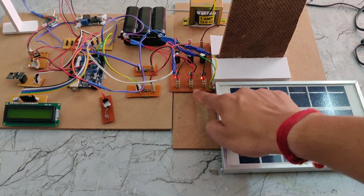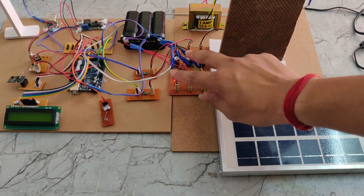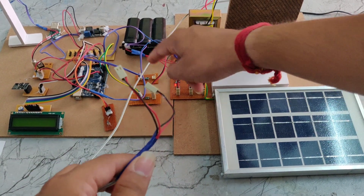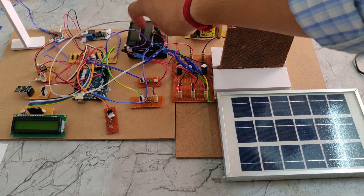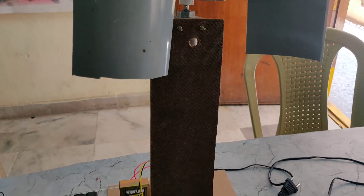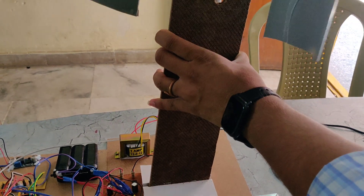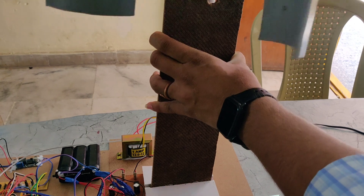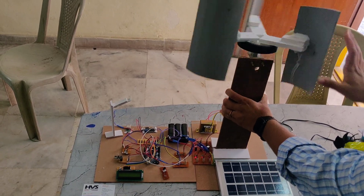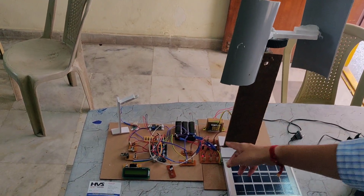The second charging source is the hybrid power generator. It is connected here at the input side. Generally, the hybrid power generator output has two pins — one is connected to the rectifier and another one is connected to the voltage sensor. Here you can see it is connected to the rectifier.